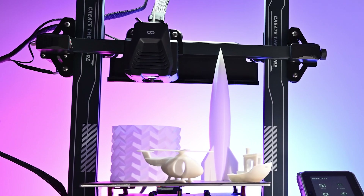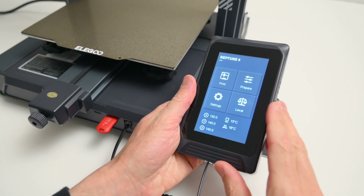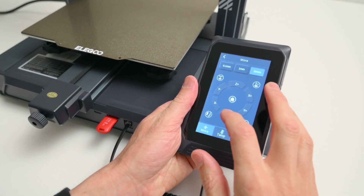Today we'll be taking a look at the Elegoo Neptune 4 3D printer. It's a fast and affordable budget-friendly 3D printer for anyone looking to get started in 3D printing.